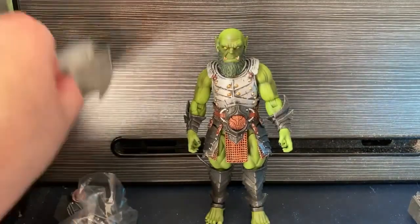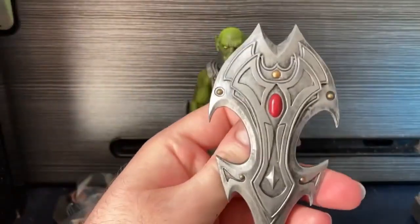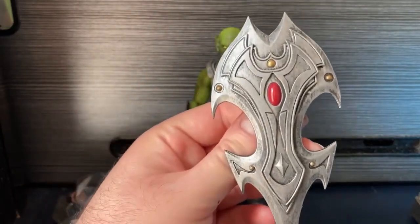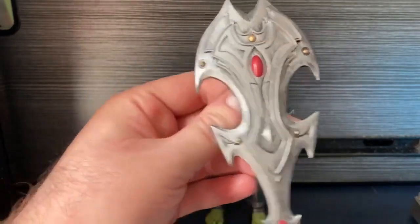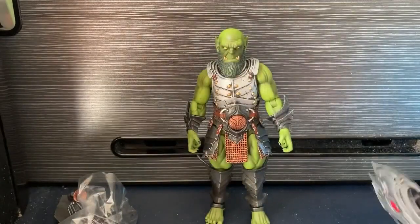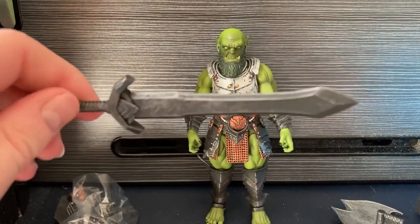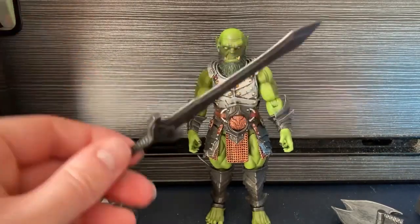We have a really well-painted shield - look at the shading on that as well. Very, very well done. The design itself looks absolutely awesome. With a pretty standard-looking sword that also looks very awesome.